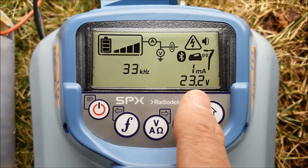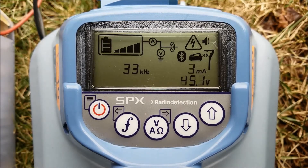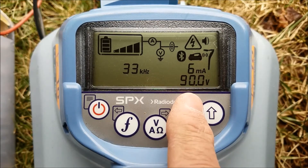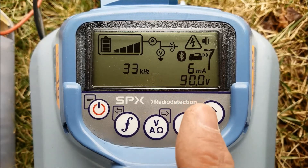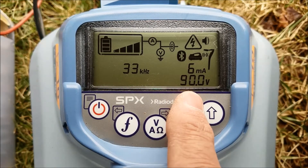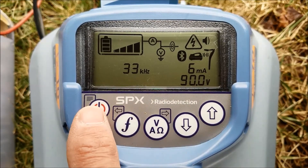Now you will notice that the voltage goes from 30 all the way up to 90 volts, and hopefully the milliamps will go from 2 to some higher number. In this case they go up to 6 milliamps at 90 volts. Notice the warning sign indicating that there's high voltage between the red and the black alligator clips.